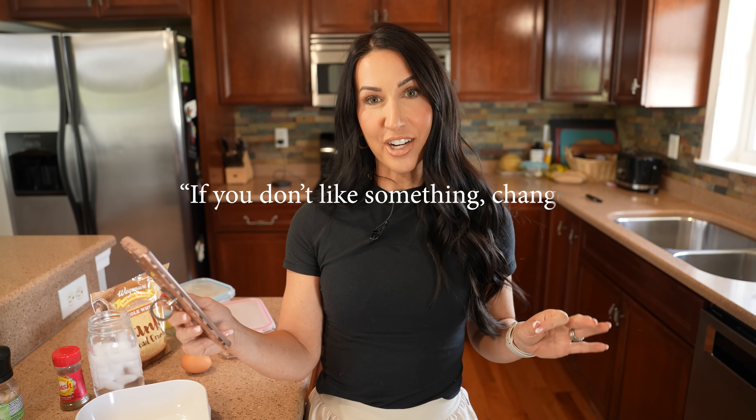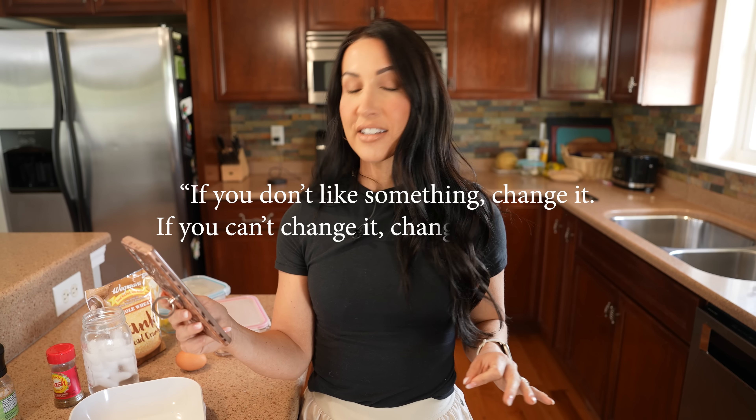If you don't like something, change it. If you can't change it, change your attitude.